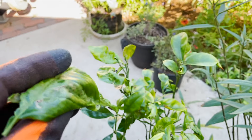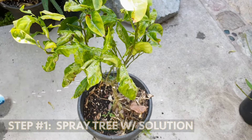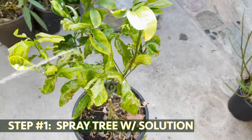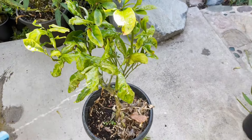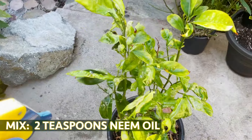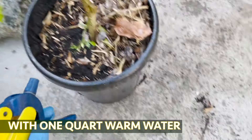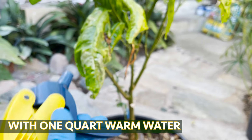We're going to treat this with the neem oil solution and bring this back to life. What we want to do is get the tops of the leaves and the bottoms and the stems everywhere, and really let it soak in. Make sure you're going underneath with your spray as well.